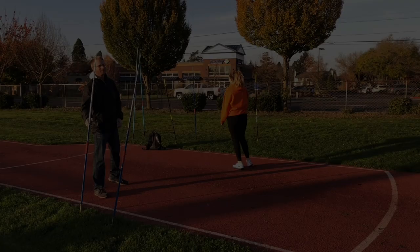Hey, welcome back. Today I wanted to cover one of the myths that I find in the javelin throw.